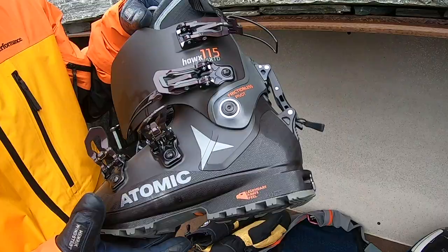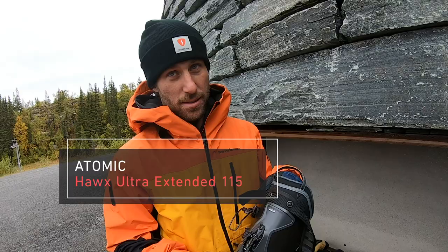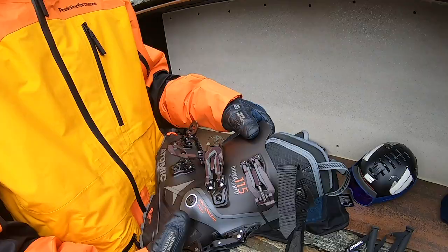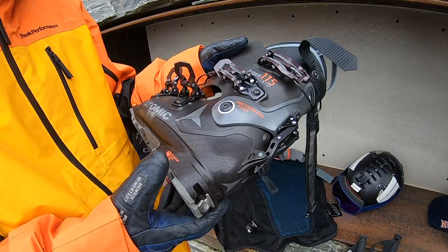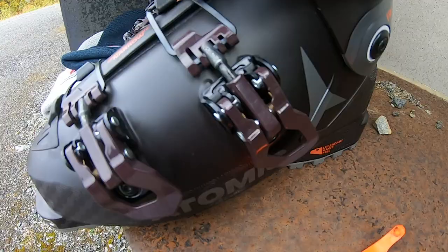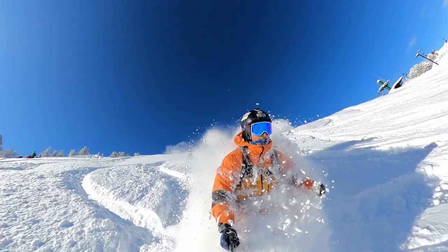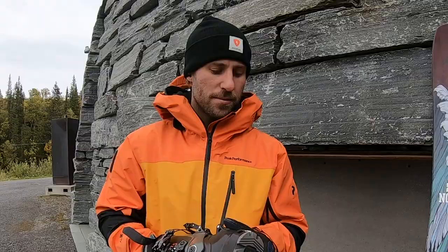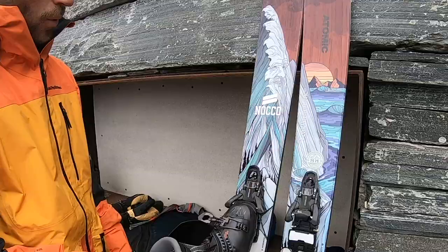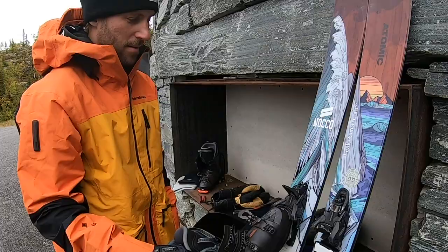These are the Atomic Hawx Ultra Extended. It's a touring boot but also a really nice four-buckle ski boot. This is 115 flex — I ski most on the 130 flex. Coming from an alpine racer background, I like to have them stiff and nice. You have the grip walk sole. I ski in only one boot these days. These boots obviously have the tech inserts, which in combination with the Shift binding — that combination of the boots and the binding is what you need.